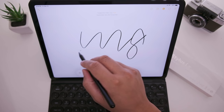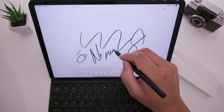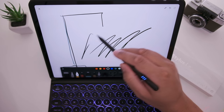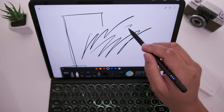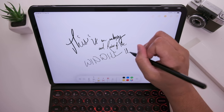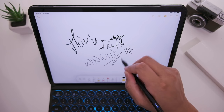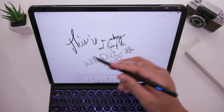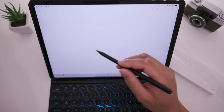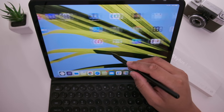Unfortunately this is where the similarities end between the Apple Pencil and this Wing Wheel stylus — one big con is that there's no pressure sensitivity. Some apps like Apple Notes and drawing apps like Bamboo Paper appear to have pressure sensitivity by speeding up your stroke when curving really fast, but honestly it's not real pressure sensitivity. I really miss it especially when signing documents and wanting a realistic signature. If pressure sensitivity is important for your needs, you just have to get the Apple Pencil.